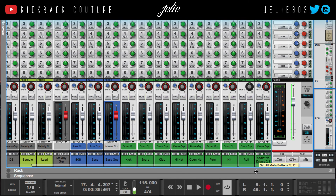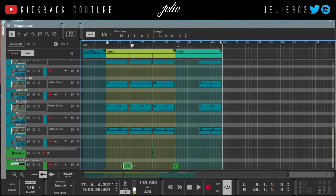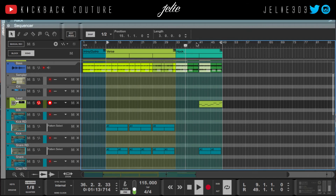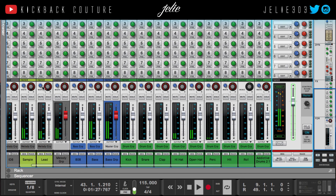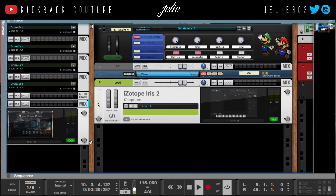That is everything I put into the beat, with the exception of this lead which plays the second half of the hook. And that's how I made a beat for Nipsey Hussle.